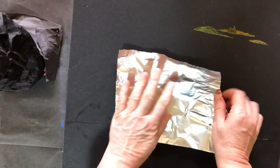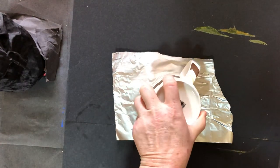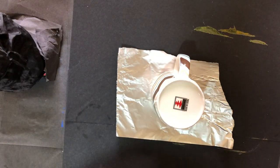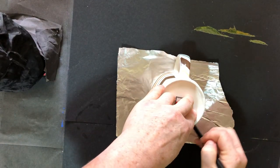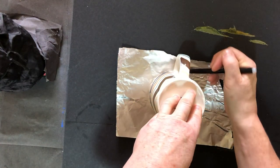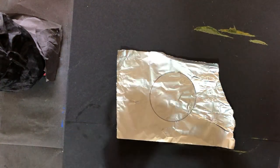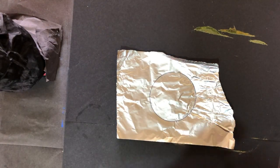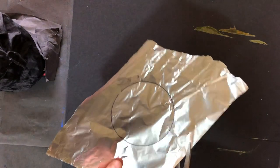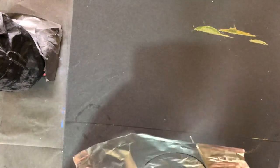Whilst that's drying, you can take your piece of silver foil. Take your cup and you're going to draw around the cup using the pen this time, because the pen will show up better. One piece of equipment I didn't remind you to get is a pair of scissors. And you're just going to cut out that piece of foil.